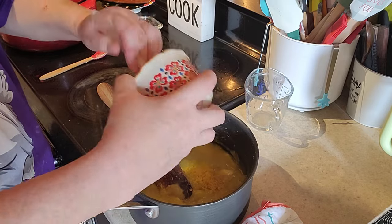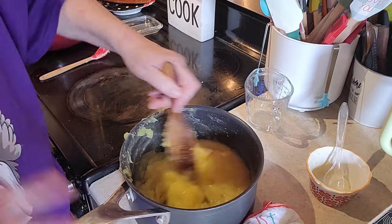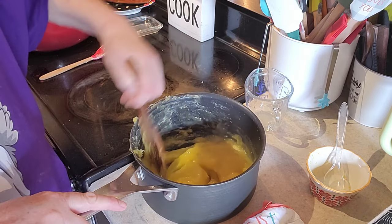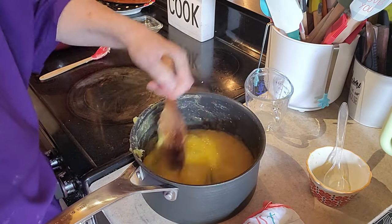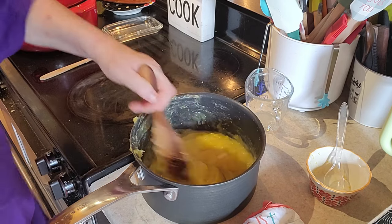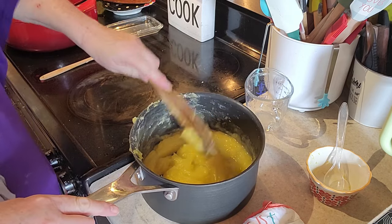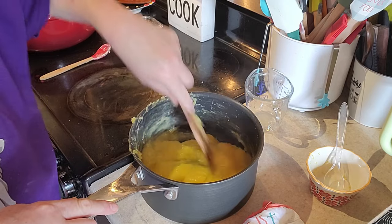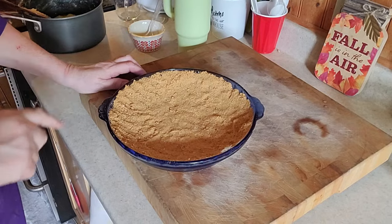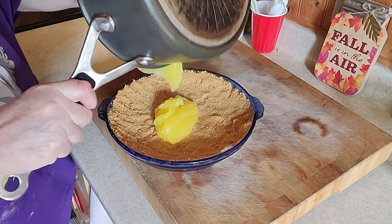Oh, if you guys could smell this — it smells wonderful. This is kind of like an end of summer pie. It's one of our favorites. Easy, but there are tricks you gotta watch out for, like adding the mixture to your egg yolks instead of adding your egg yolks to the mixture.